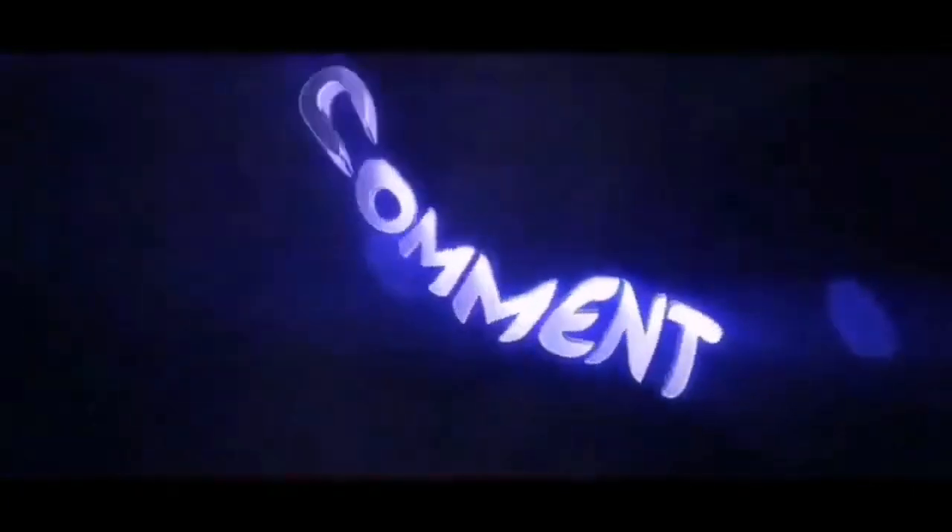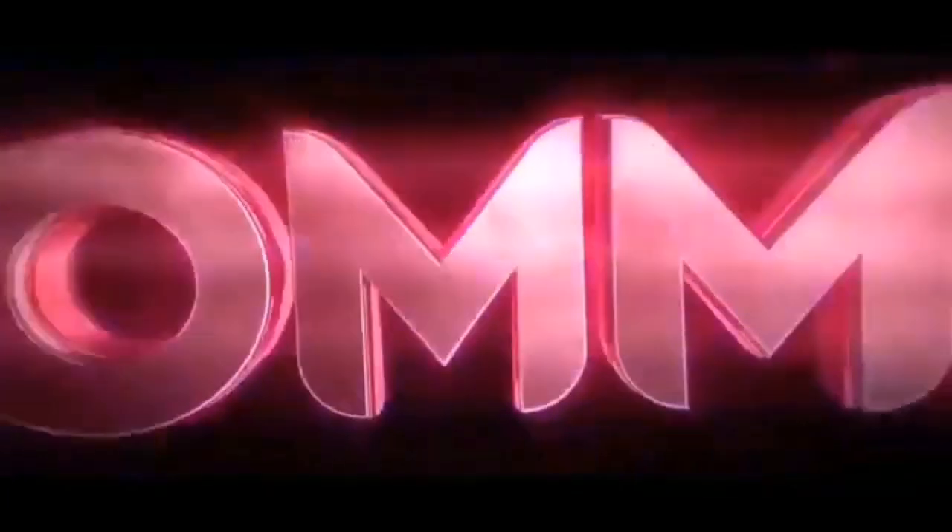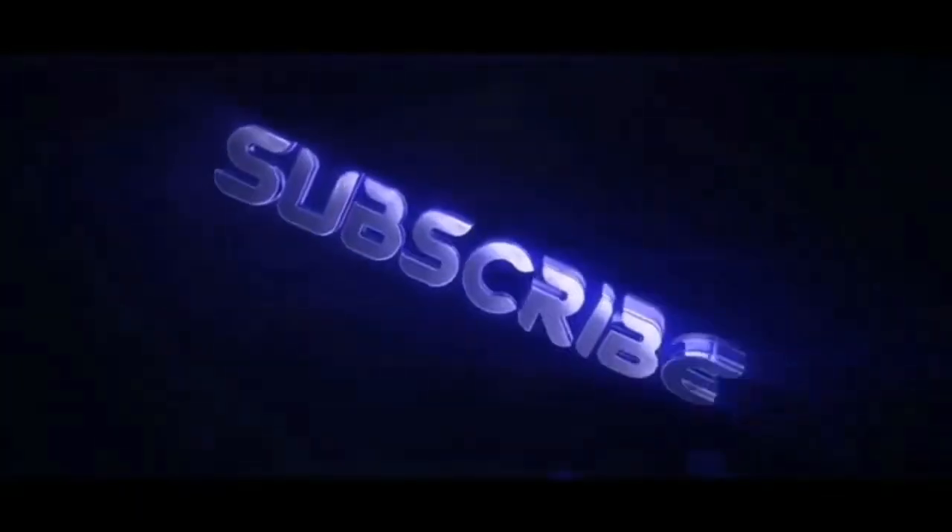So yan po CertiFools, maraming salamat po at dyan po mag-i-end ang ating video. Huwag nyo pong kalimutan na mag-subscribe at mag-like po sa ating video. Maraming salamat po!